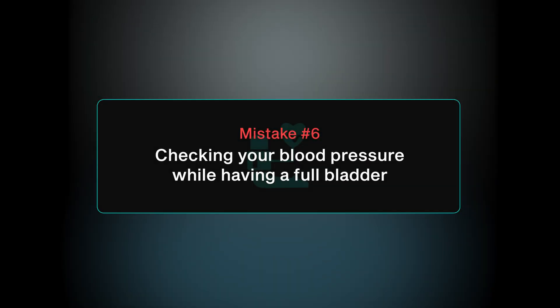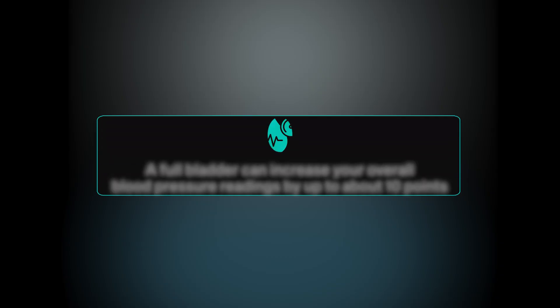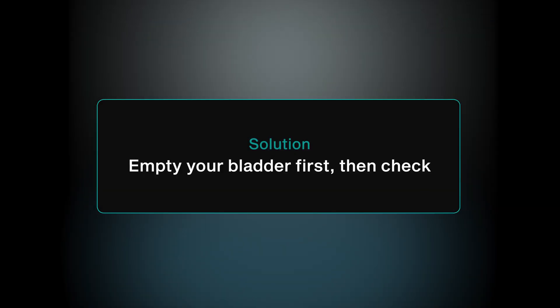Mistake number six is checking your blood pressure with a full bladder. This seems goofy but it can make a big difference. A full bladder puts your body into fight-or-flight mode, increasing your heart rate and blood pressure. A full bladder can increase your readings by up to about 10 points. The quick fix is to completely empty your bladder and wait five to 10 minutes in a rested state before checking your numbers.